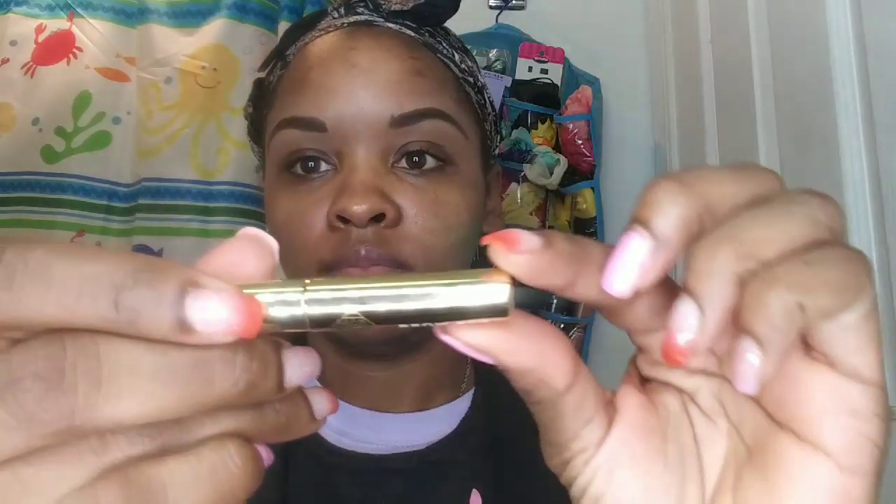Using the angled brush that comes with the palette, I'm doing sideways hair-like strokes at the front to fade it out so it doesn't look boxy. Then I'm going to take the brow gel that came with the palette to make sure my brows lay in place. And here you have it — here are my completed brows! I hope you guys enjoyed this video and found some tips and tricks that worked for you. I love you guys so much, thank you for the support!